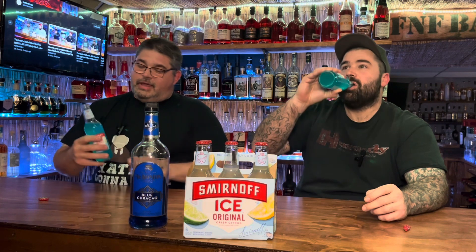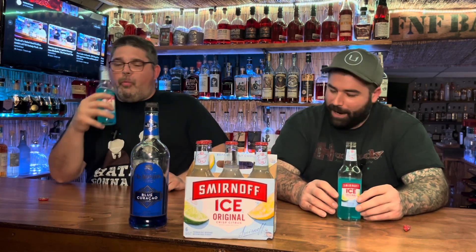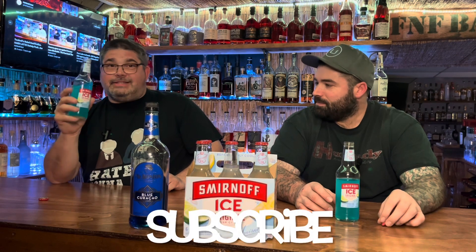I haven't had these in like 15 years. Man, that is good. That brings back a lot of memories from the clubs — this will get you in trouble, let me tell you.